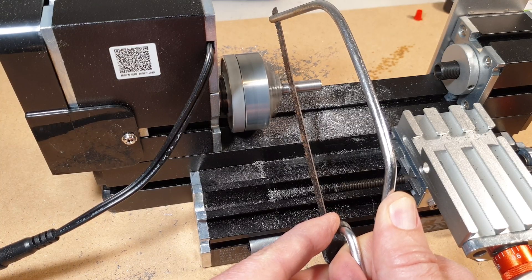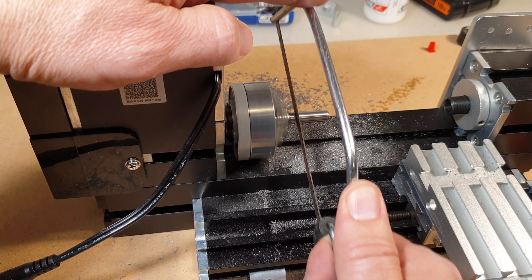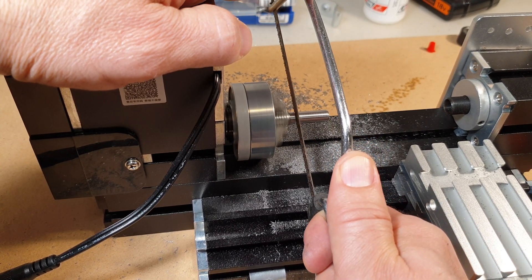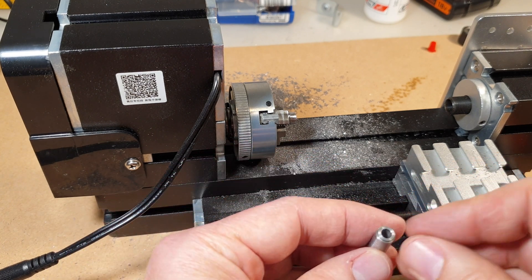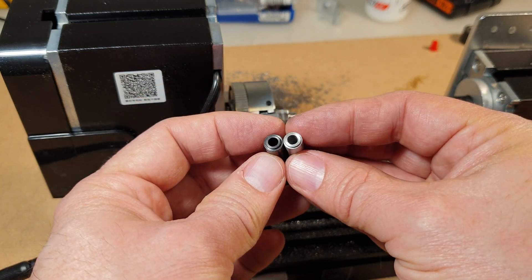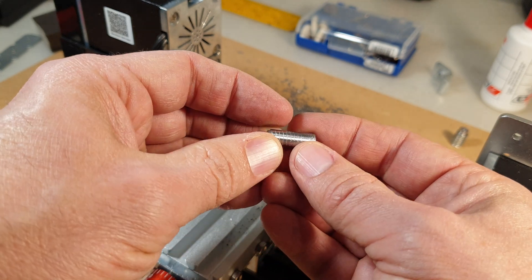Then I marked where I need to cut it off and sanded it down to give it a bit more shine. I also really need one of those proper cutting bits. Not too bad — it actually looks very similar to the original. Just drilling out the end where the screw head needs to fit, and this piece is basically done.